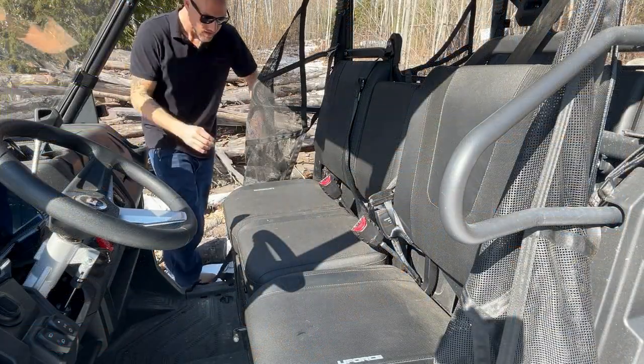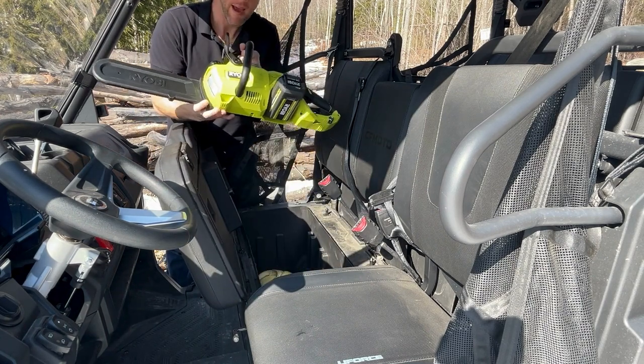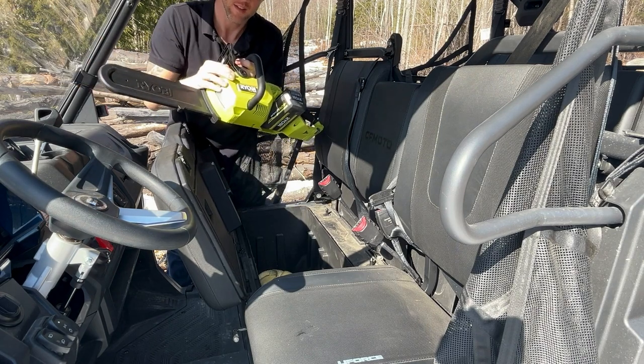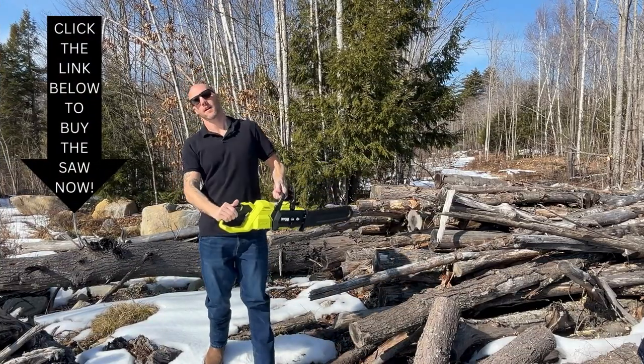You guessed it - a battery-powered 40-volt chainsaw! Let's go check this out and try and cut some wood.